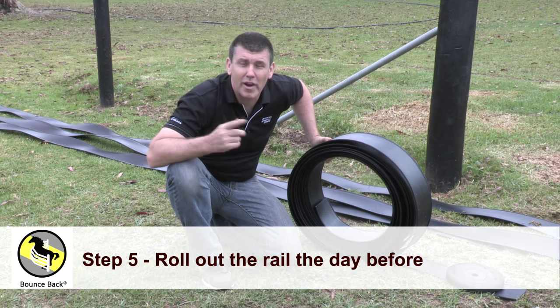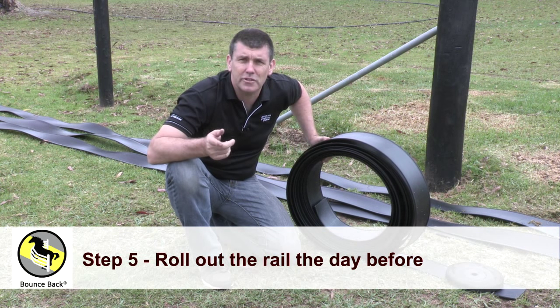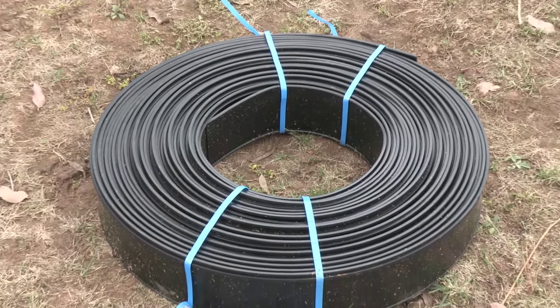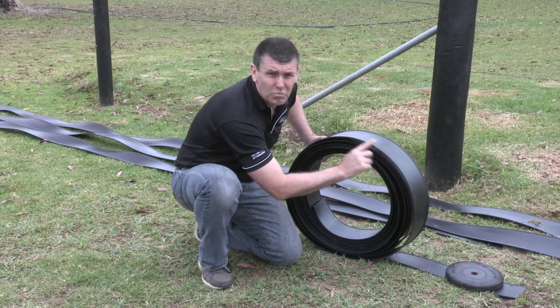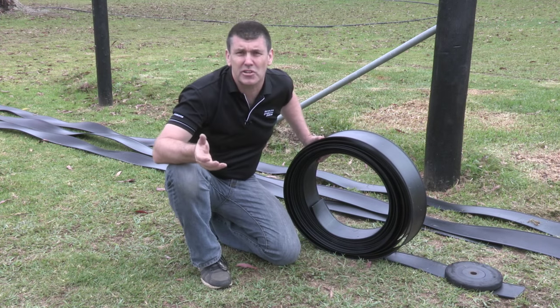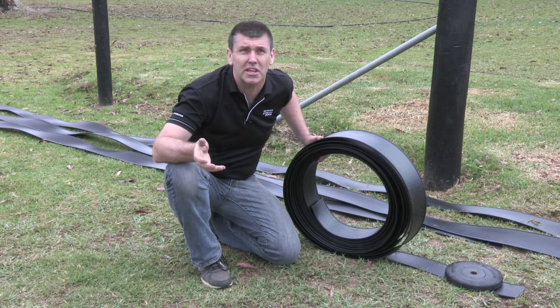Hi, we're going to give you an installation tip. We recommend the day before you do your installation that you roll out the panel. This is going to make it easy to handle because it's got wire in there and it's all coiled up. You want it in the sun — this is especially important in colder climates or colder times of year.